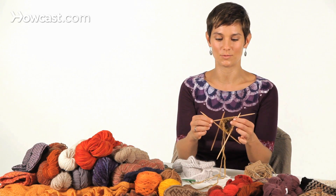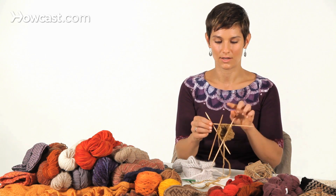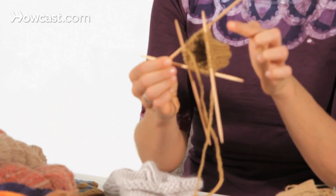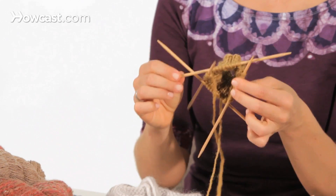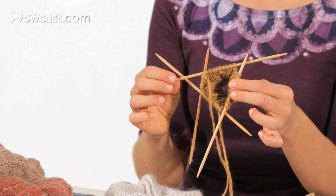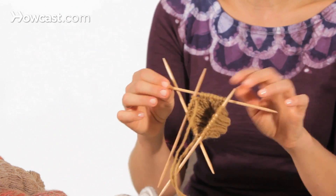The traditional method is to work around and around on double points. You'd be working just on the front two needles, then the next two needles, and then the next two needles. But this can be really intimidating looking when you're new at working with double points because there's so much going on — there are so many points.